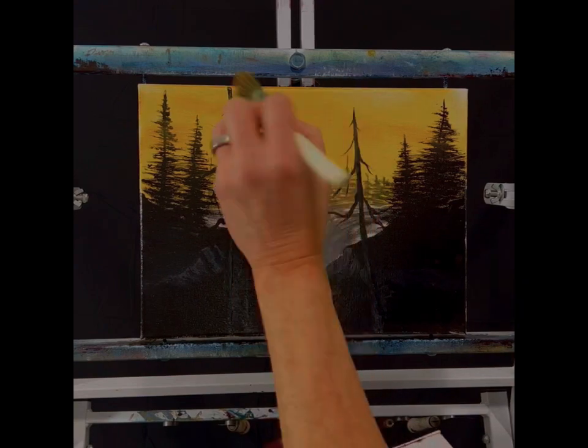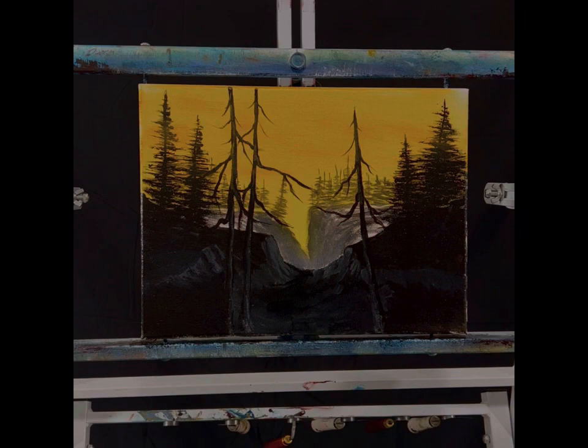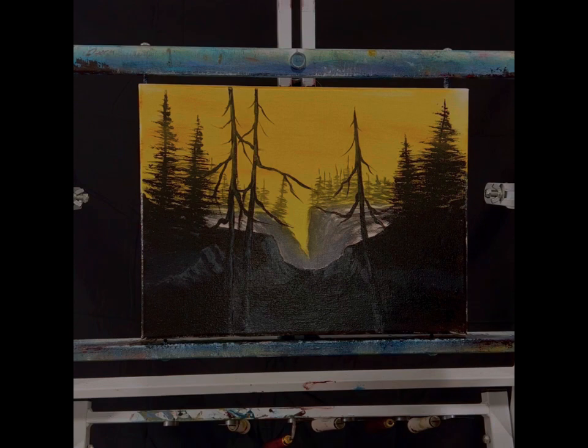Bring that down a little more, maybe there. That doesn't look too bad — it's a nice yellow that really kind of jumps out at you. We could put a little orange up top; this is going to have some more opacity in it so it might kill the top of my trees, but I'll be careful with it.